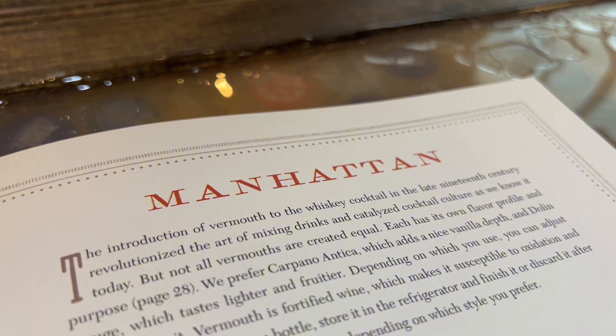What's up everybody, Steve here from the Whiskey Hideaway. We are on recipe number three of 50 from the bourbon bartender book right here, and the next cocktail up is the Manhattan.